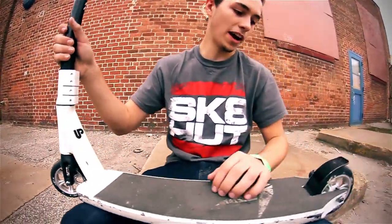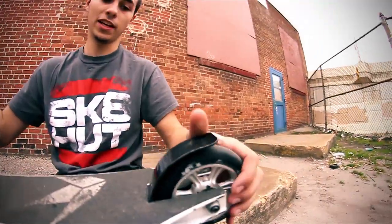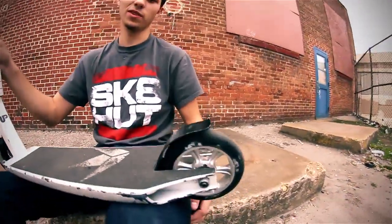Moving on back, got my regular pegs and regular brake, which is new and updated. Doesn't make any noise or anything when you drop it, so the scooter passes the drop test. And that's about it — I'm going to show you guys some riding clips now.